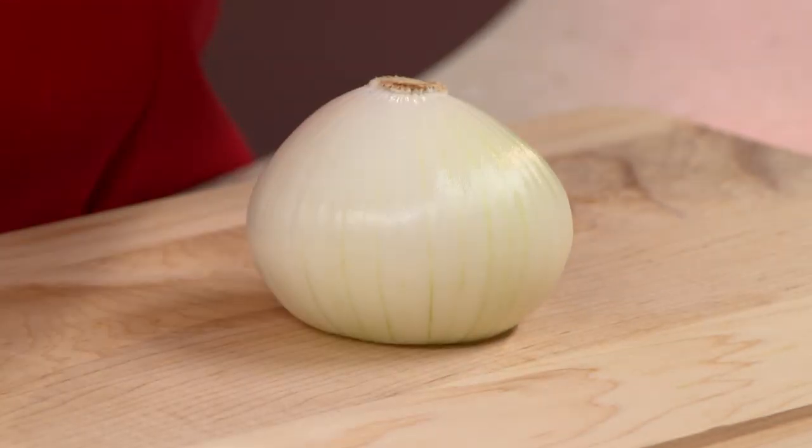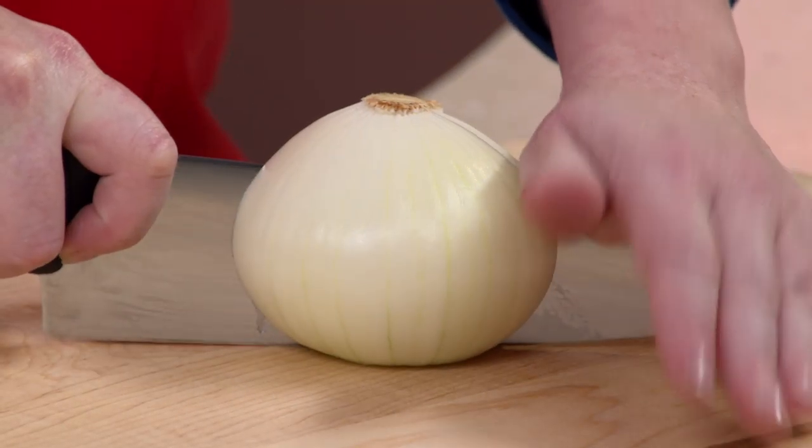We've cut off the top and peeled it. Now place it flat side down and cut right through the root.